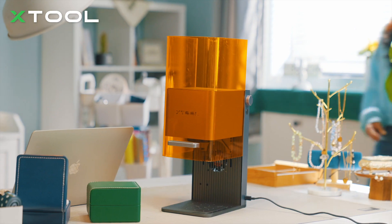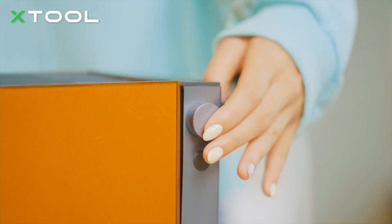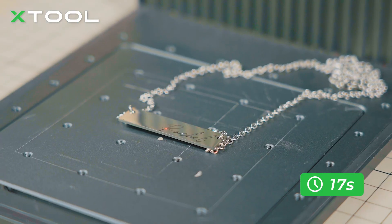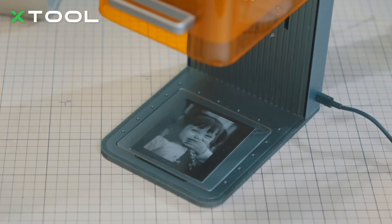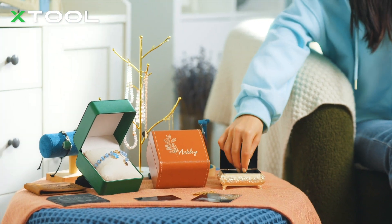This is Xtool F1, an ultra-fast IR and diode laser engraver. With a maximum working speed of 3000 mm per second, F1 finishes projects super fast. Turn your imagination into creation in a blink of an eye.